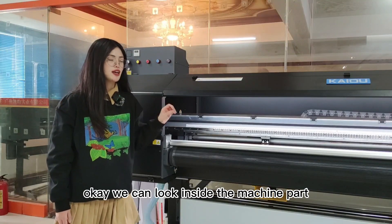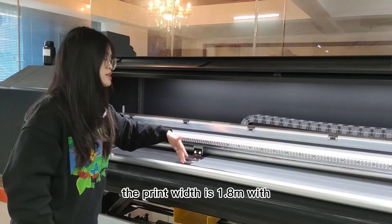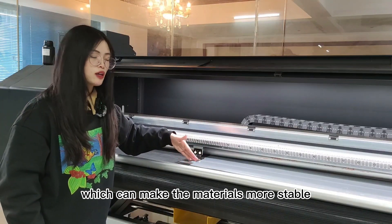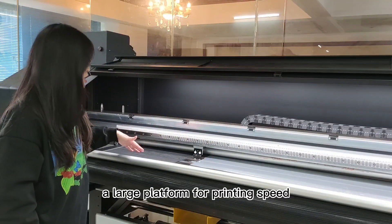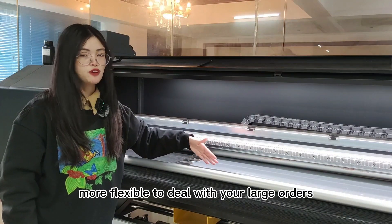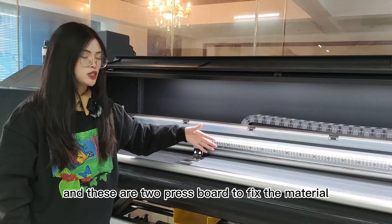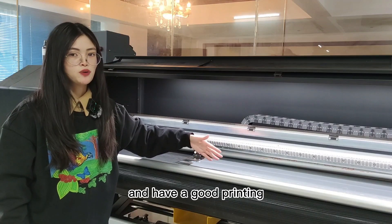The heavy-duty plate can ensure the stability of the printing process. Now let's look inside the machine. The print width is 1.8 meters with a mesh belt type platform, which can make materials more stable and have a good printing effect. At the same time, the large platform can make you more flexible to deal with large orders. Here is the pressed aluminum tube, and these are two rollers to fix the material, making transmissions more stable for good printing.